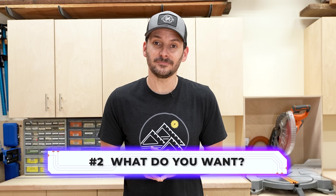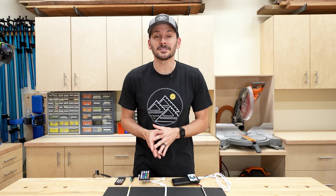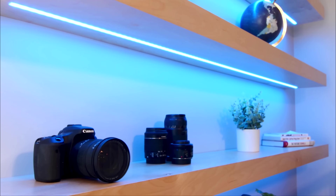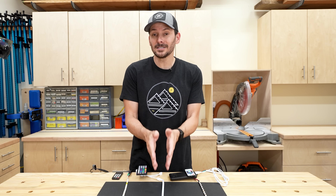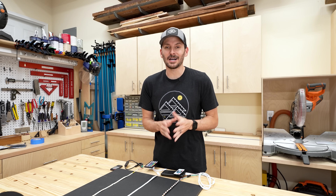The second thing you need to know is what you want your LEDs to do. You're using LED lights because you want to shed some light on things - whether that's just white light for under-cabinet kitchen lighting, or maybe you want to add some color and go with an RGB. I'm going to put those into two categories: Dumb RGBs and Smart RGBs. Here's a quick overview of how each of these work.